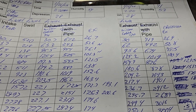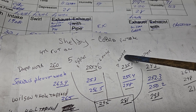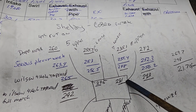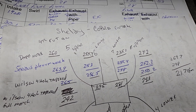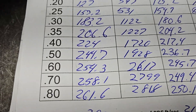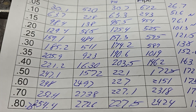Number seven has got the big plenum — it's a lower runner, so that huge plenum helps feed it. Now why didn't number six do as well? You'd think it would; it actually flowed better than this one. The intake port itself was a little shy versus this one, which is a little better — that's got to be our difference. Sorry guys, I'm thinking out loud, trying to learn from this project.